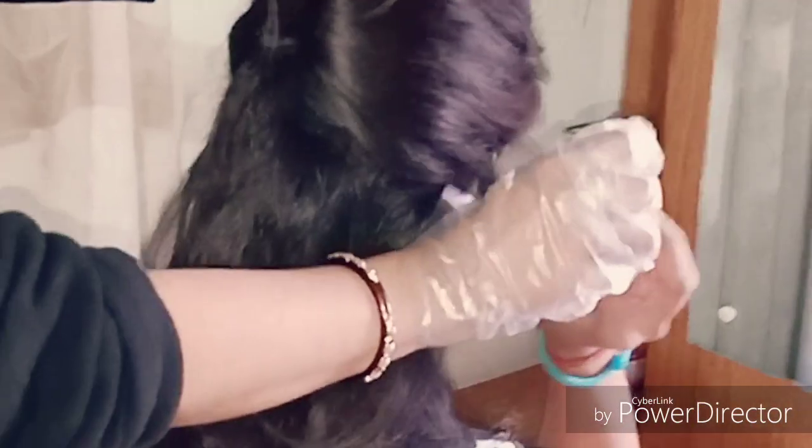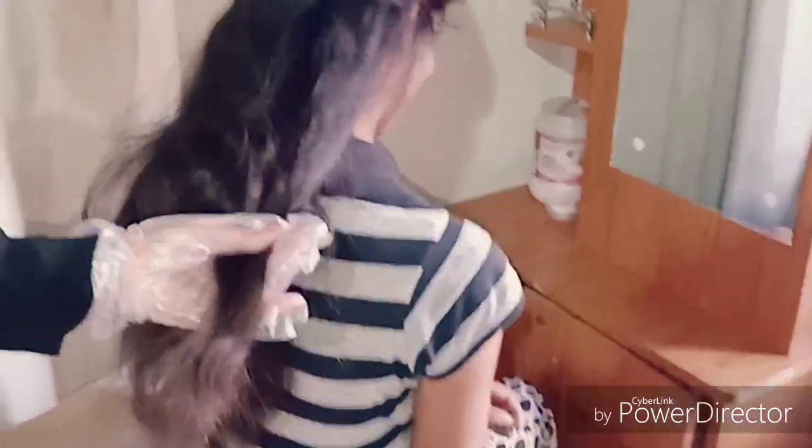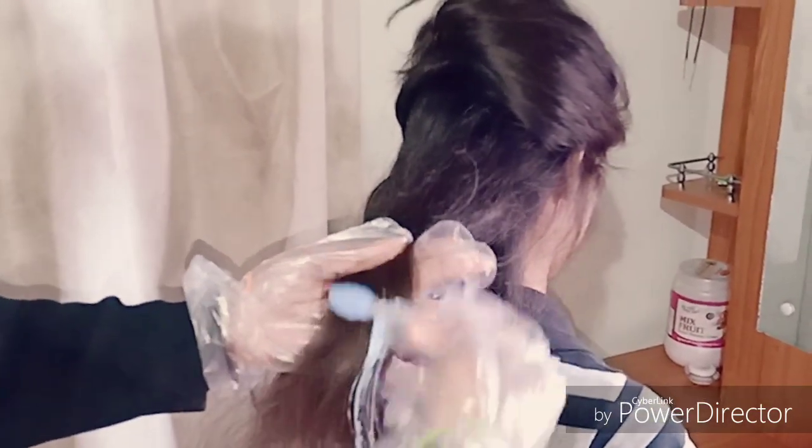Now divide your hair section-wise according to where and how you want to apply it. I'm going for an ombre effect on the hair, so I've separated the upper half and I'll be applying the ombre effect only to the lower half of the hair. So I'll apply it just in the lower portion a little at a time.